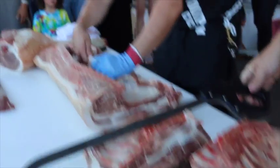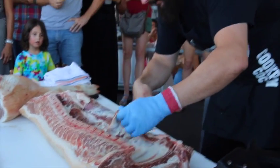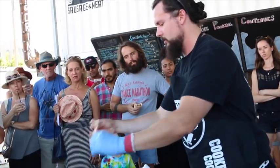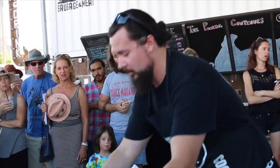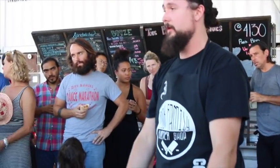Right off of here I'm pulling the pork skirt. In my opinion, this is probably one of the best cuts on the entire pig as well. It's a lot smaller than beef skirt, great flavor. It's basically the diaphragm that holds all the pig's innards in it. Now we're going to cut the rib rack off real quick and show you guys how we do belly.